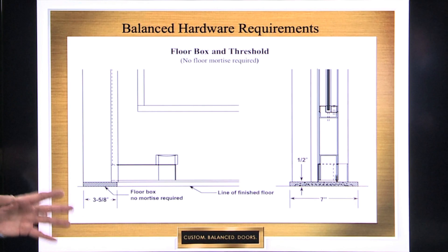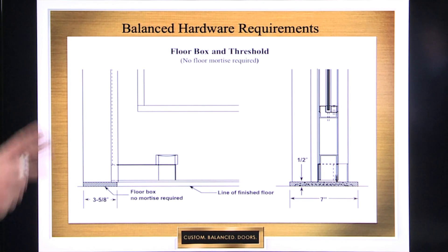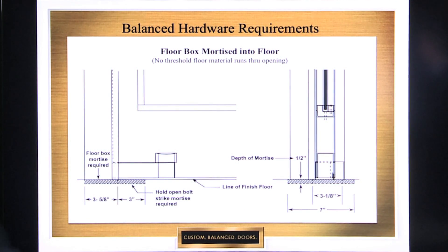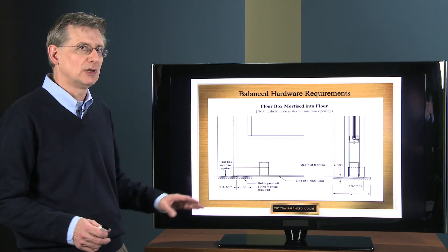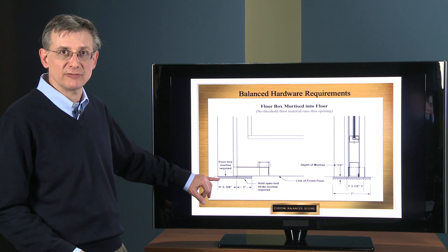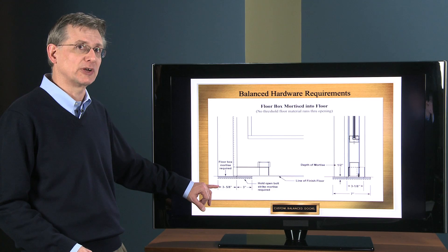This would generally be an exterior type door application. But there are times when you might want an exterior door and an interior vestibule door to go along with it. On the interior vestibule door, you probably don't want a threshold — you want that floor material, tile, terrazzo, whatever, to run through the opening. Basically what you do then is take that half inch high floor box and partially recess it into your finished floor, because generally your terrazzo, tile, or marble is going to be at least a half inch or more thick. So even though it's recessed into the floor a half inch, it's not going to penetrate your concrete subfloor.